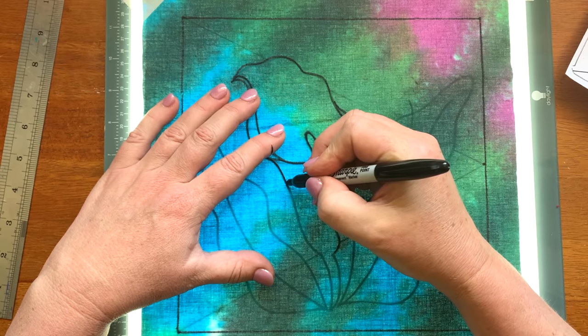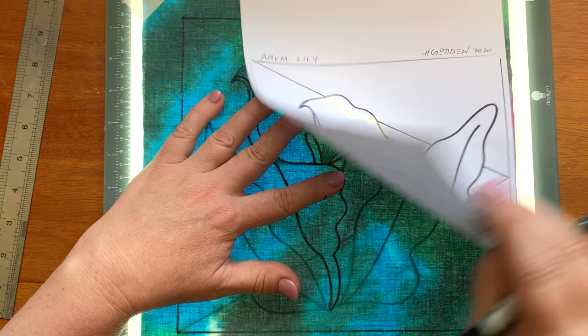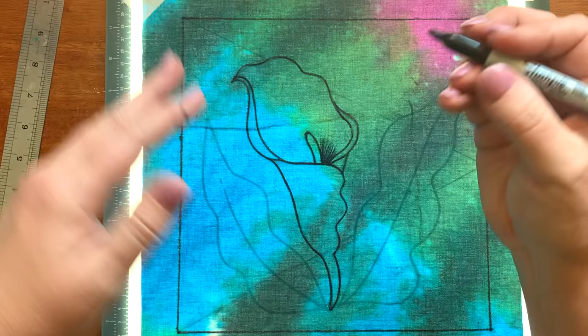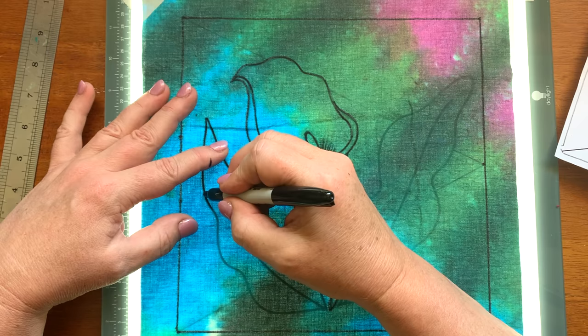I'm really taking my time with the tracing. You can see on this one it's got that little bit of extra detailing. I'm literally flicking that pin so that it lifts up off the fabric, and you can see I'm pressing fairly firmly — I'm not tickling along. I'm trying to make that one neat, flowing, continuous line.